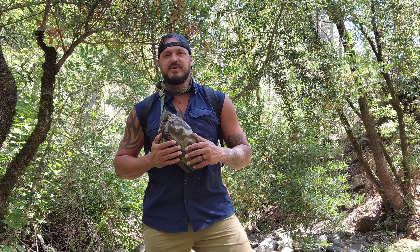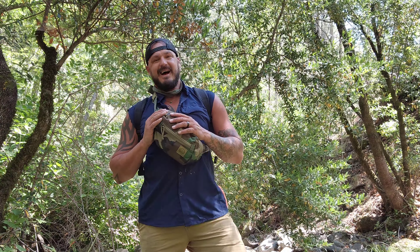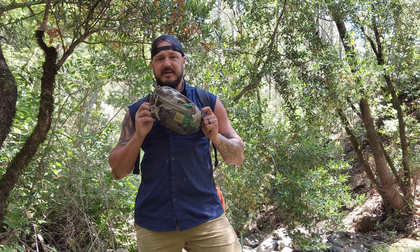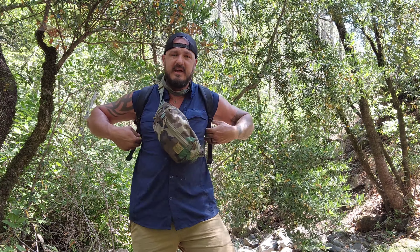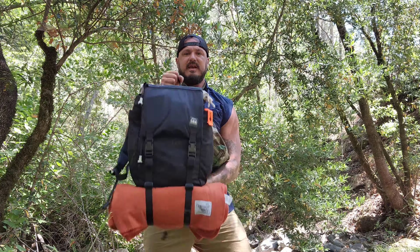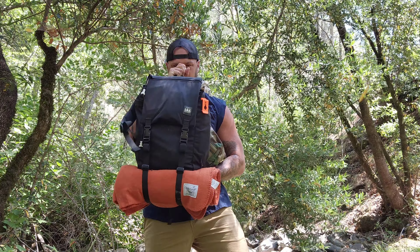What's happening friends and family, Samuel Strong here, the Bushcraft Bodybuilder. I came out here today so I could showcase for you a few of my favorite Hidden Woodsman items, including but not limited to this Freetown Waste Pack and my current favorite day pack, the Model 23 Day Pack by the Hidden Woodsman.